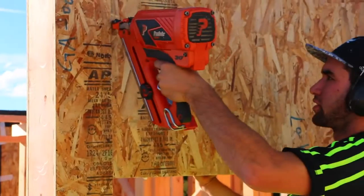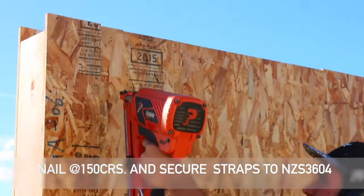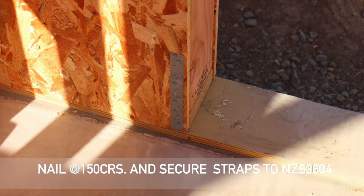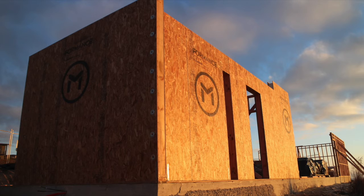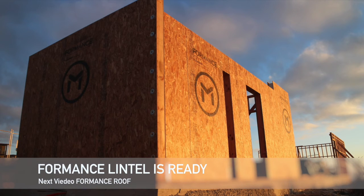The last thing we have to do is nail and strap to standard detail. The lintel is ready, so now we can look at how to apply Foreman's roof panels. Thank you.